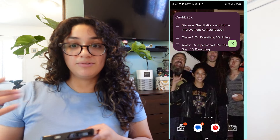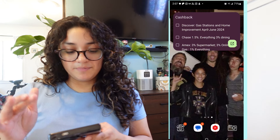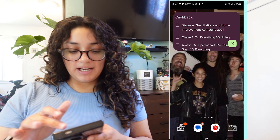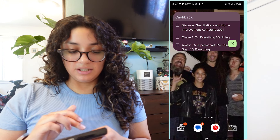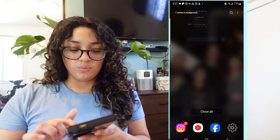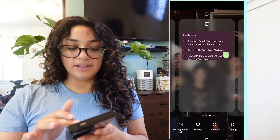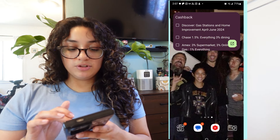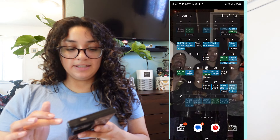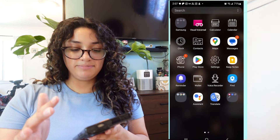Then my third screen is my cash back tracker. I have many credit cards because I was really trying to build my credit and make sure it wasn't going to be affected if I opened up credit cards later on. This is actually using the notes app and I was able to create a widget to have it on the front screen. I thought that was really nifty. So those are my three screens.